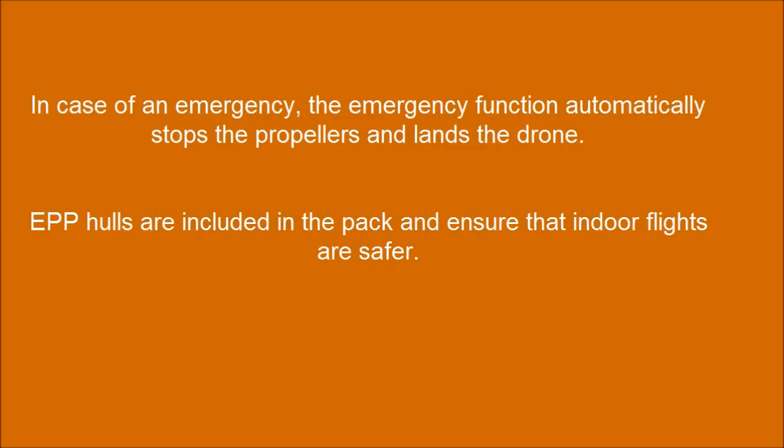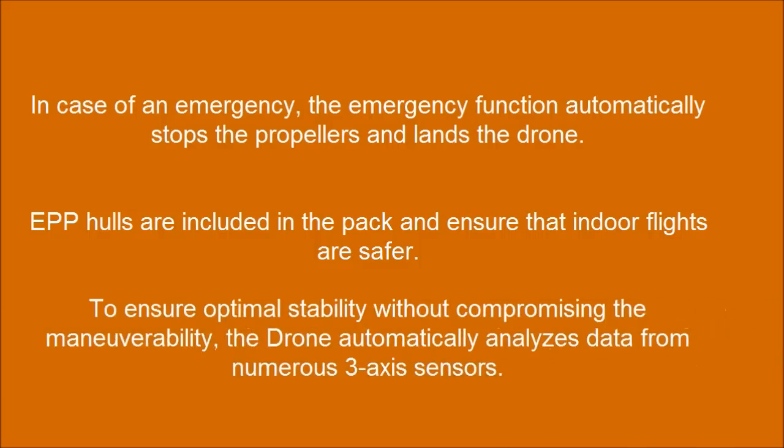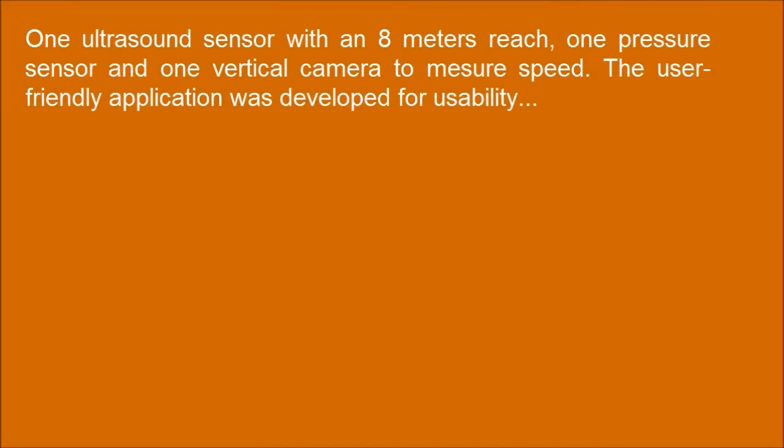EPP hulls are included in the pack and ensure that indoor flights are safer. To ensure optimal stability without compromising maneuverability, the drone automatically analyzes data from numerous three-axis sensors — one ultrasound sensor with an 8-meter reach, one pressure sensor, and one vertical camera to measure speed.